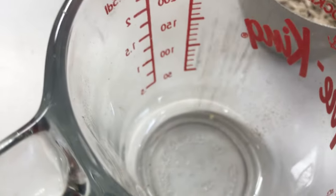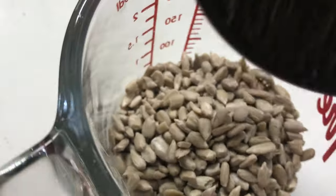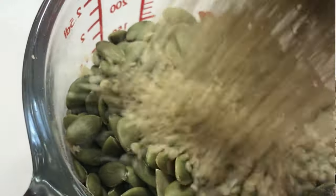You'll want to add three and a half tablespoons of each of the following: ground or whole flax seed, sunflower seeds, chia seeds, pumpkin seeds, and hemp hearts.